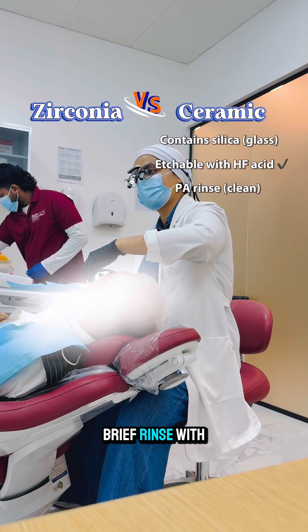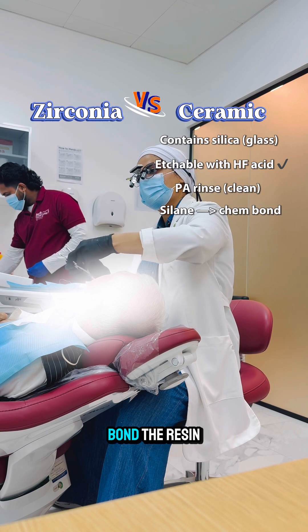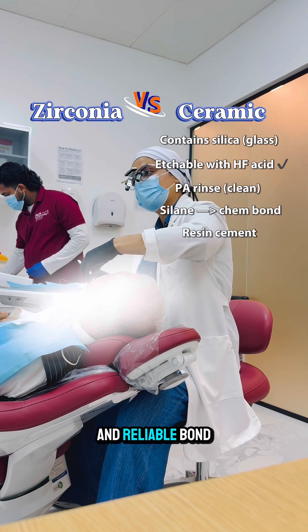After etching, a brief rinse with phosphoric acid removes any leftover salts or debris, and a silane primer is applied to chemically bond the resin to the ceramic, giving a strong and reliable bond.